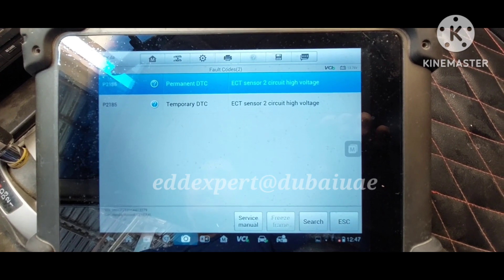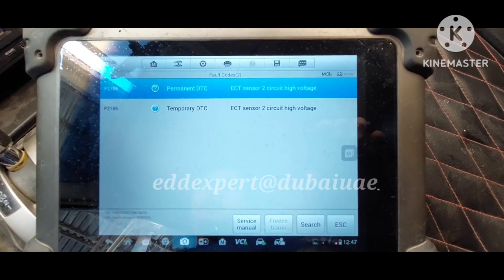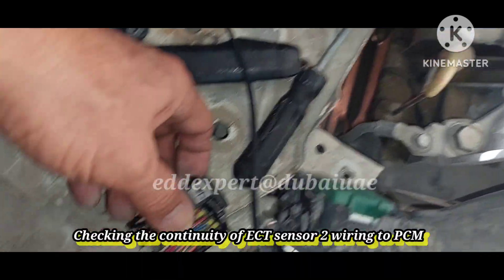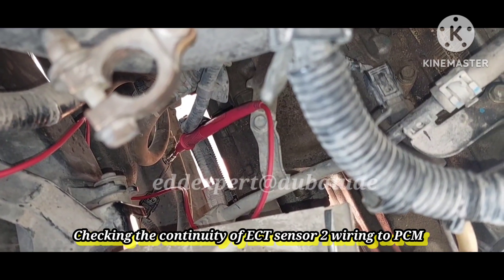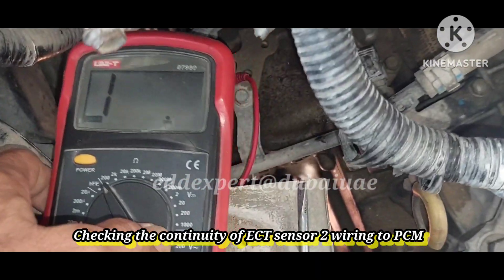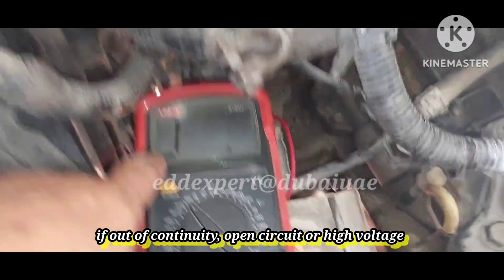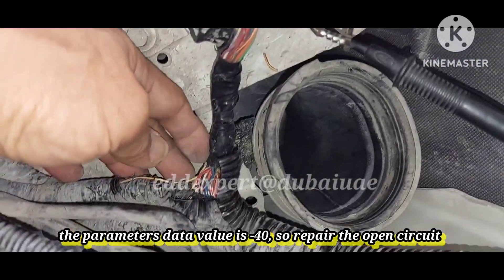I followed the color code from the service manual and probed the resistance of the ECT wires. This is the BCM and this is the connector. I will check the continuity — the color code is yellow-red with silver. I checked the continuity and there is no continuity on this wire, which means there is an open circuit.